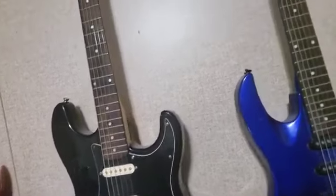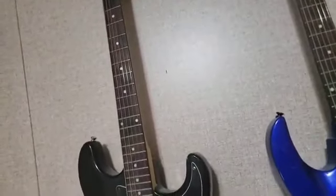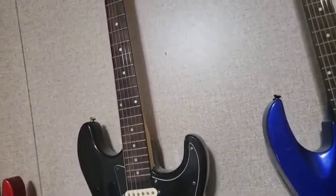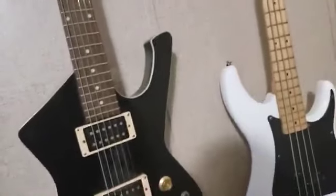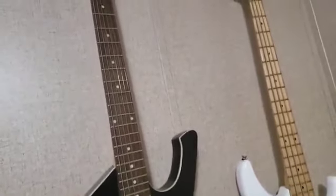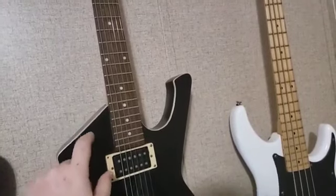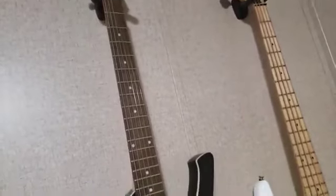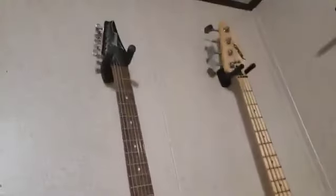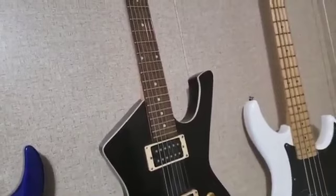Someone might say, 'Gerald, why not just put 8-gauge strings on your guitar?' Well, here's something you might not have thought of: on a shorter scale like a Les Paul — 24.75-inch scale — the strings already bend really great with 9s. But if you go too thin, it's going to feel too slinky, like putting 7-gauge strings on. It'll feel stupid and redundant.